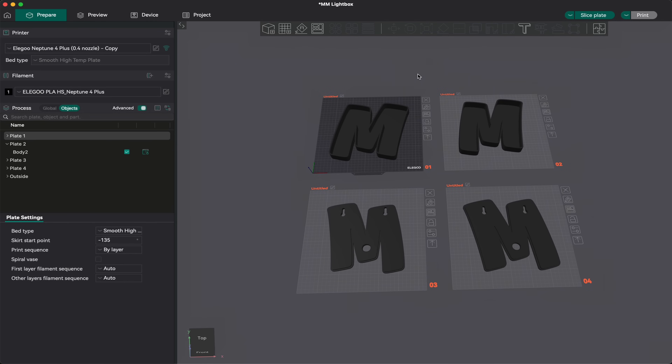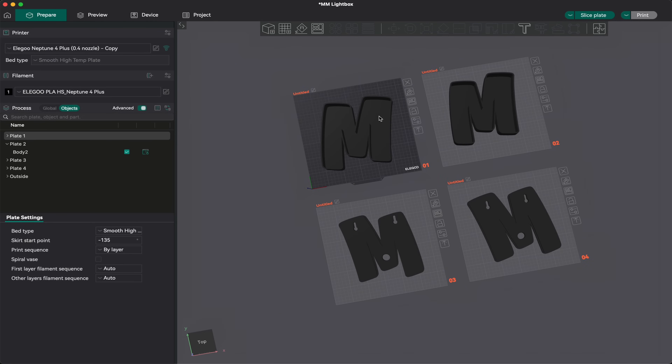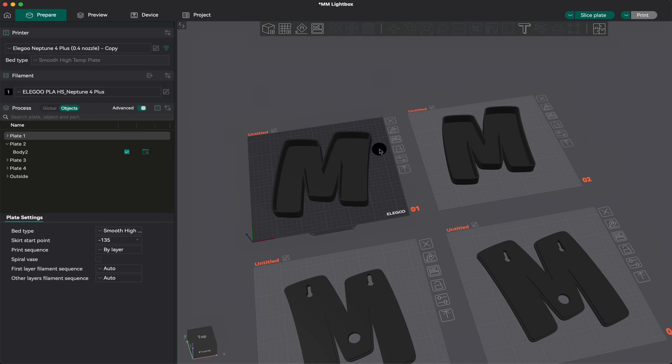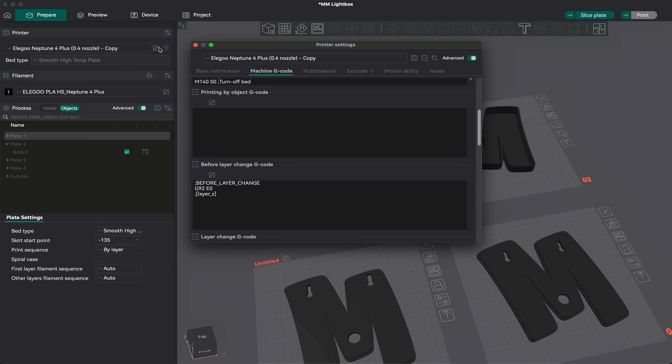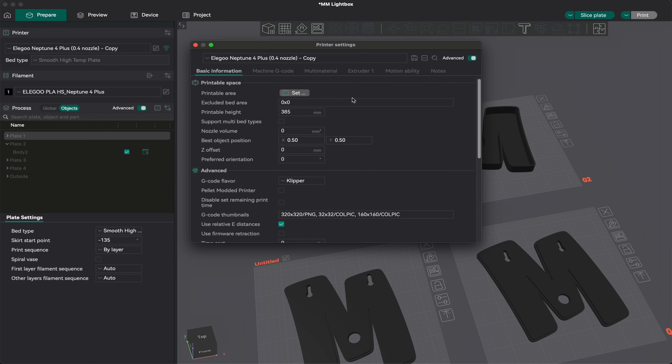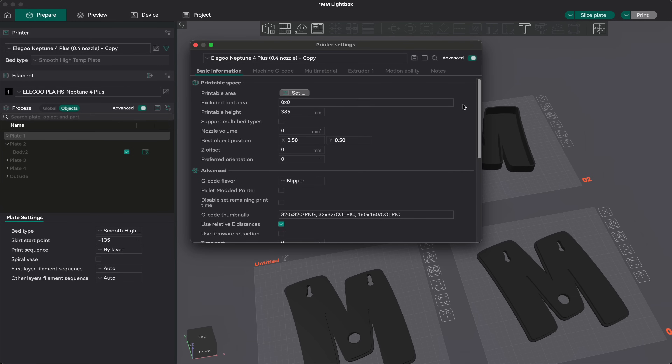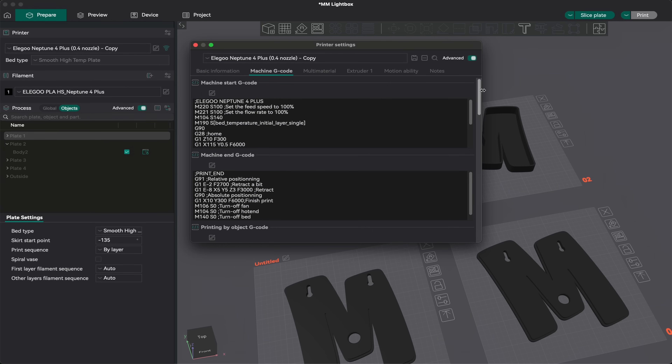We're going to use Orca Slicer for this, and I've already got my model file loaded — my 3D printed lightbox. The first thing we need to do is click on the Edit icon under the Printer tab next to your Wi-Fi icon. Under Machine G-Code, you'll probably start off here, and yours may look like this depending on if you use advanced controls or not. If so, you'll need to turn Advanced on and go to Machine G-Code.